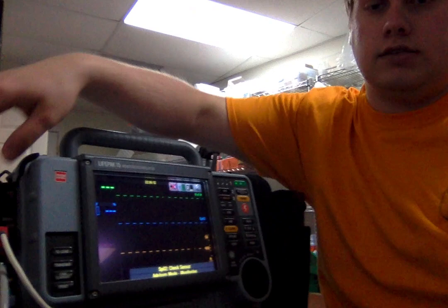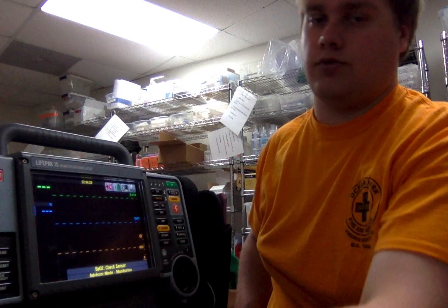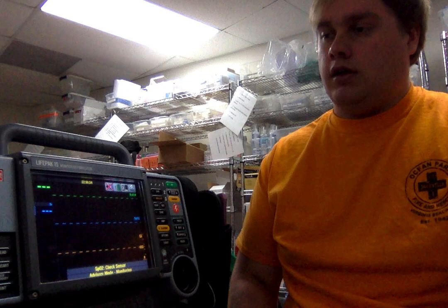You have the options for both 4-lead and 12-lead in this pocket. You have all of the leads for your 12 and for your 4 for continuous monitoring, as well as a pulse ox as normal and continuous blood pressure monitoring, or non-invasive blood pressure monitoring.